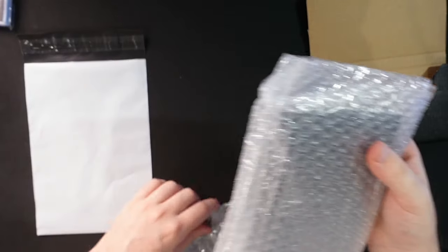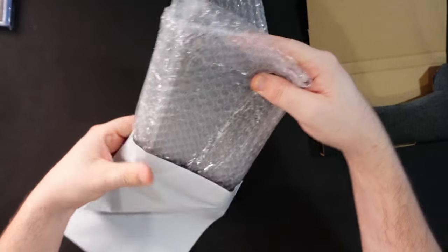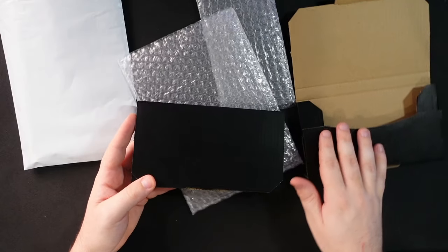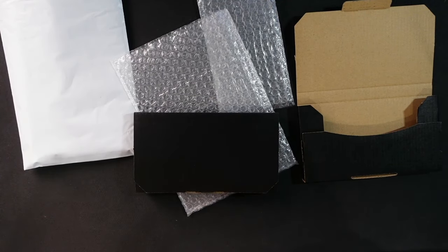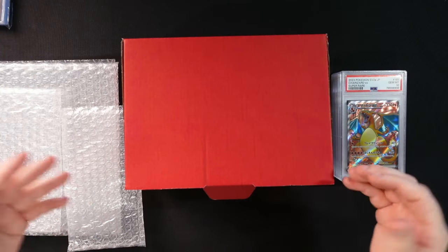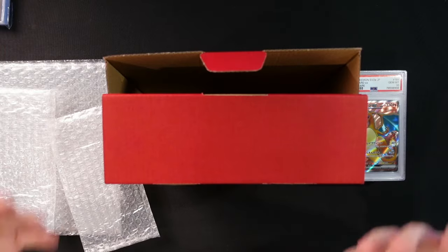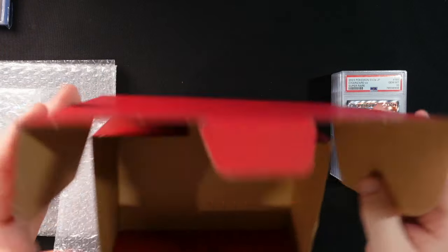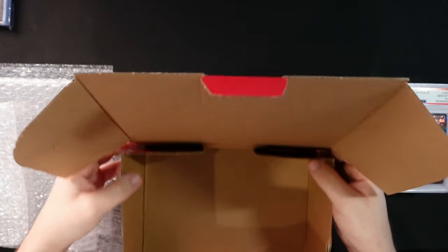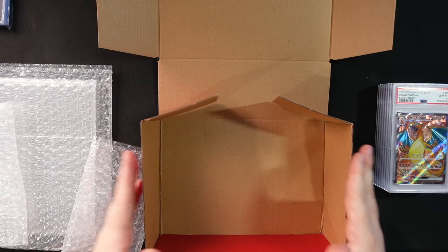No one has ever complained on feedback saying they got too much bubble wrap from a seller — no one's ever said that. I like using two black boxes when people buy two cards because it makes me not look lazy and I want the person to be happy. For six, eight, or ten graded cards you need a larger box. I use what are called die cut boxes — they come flat-packed, you build them yourself. They're a little on the softer side for cardboard but they're the cheapest option to get ready-made boxes.